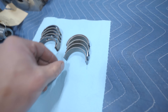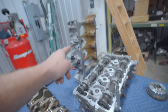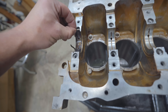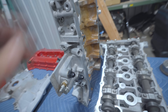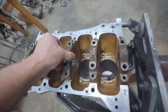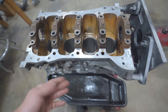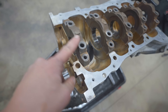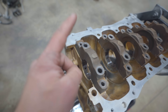Here is a set of standard size main shells. The one with no groove and no holes goes in the cap or the girdle. The one with the groove and holes goes in the block. I thought I was working on a K-series for a second - the 4B11 indeed does have caps, whereas on a K-series the caps are part of the girdle. Toss them on the main caps - they are numbered one through five. The numbers are all facing the exhaust side. An easier way to tell cap number one: that bolt hole has to be facing the timing side as that is for one of the oil pump chain guides.